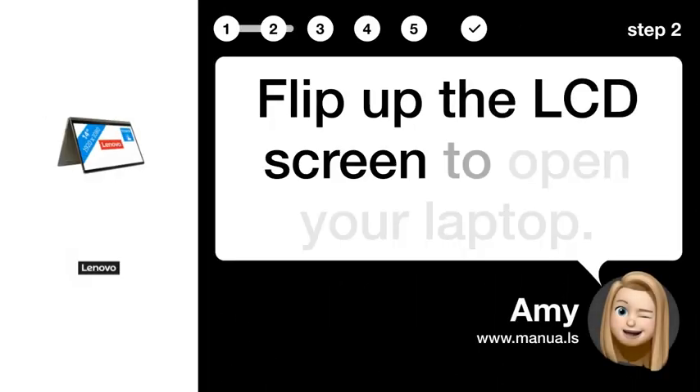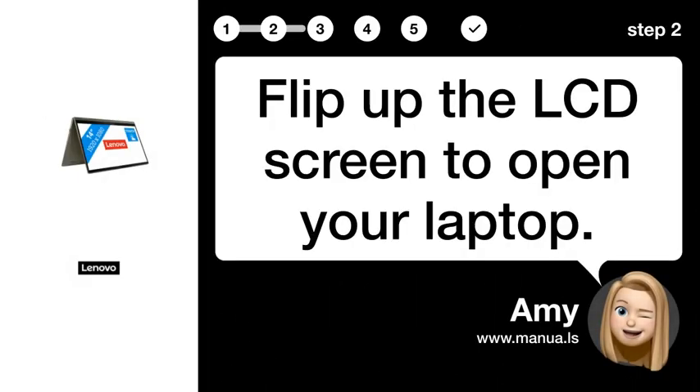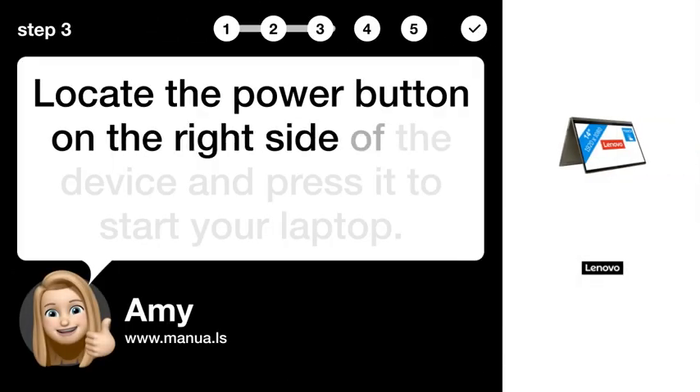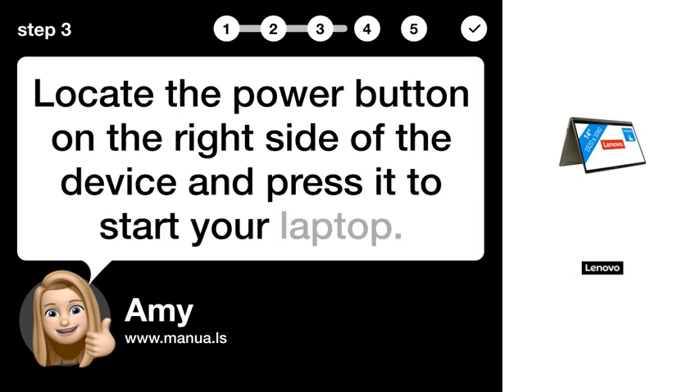Flip up the LCD screen to open your laptop. Step 3: Press power button. Locate the power button on the right side of the device and press it to start your laptop.